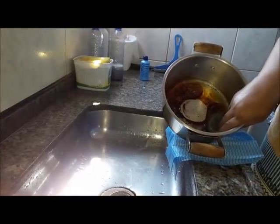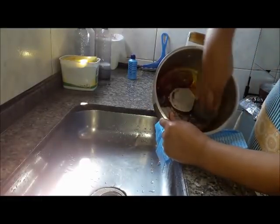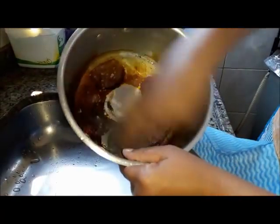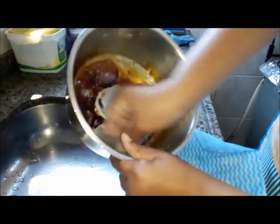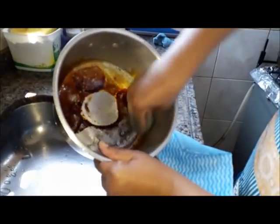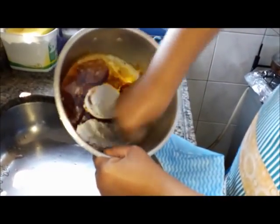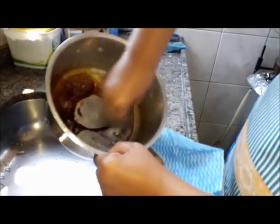Deixa eu virar um pouquinho pra vocês. A parte de dentro é sempre mais difícil, né? Mas olha só — eu não botei sabão nada. Tá tudo aqui: esponja, tudo aqui. E nós estamos vendo que esse produto tira.